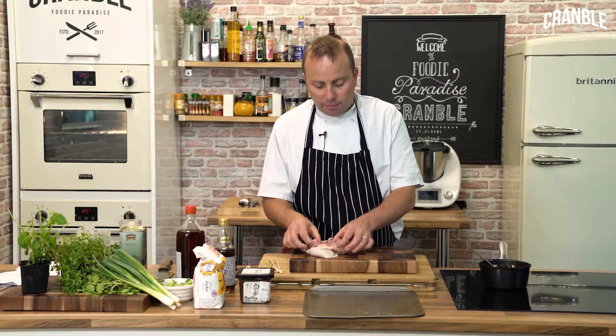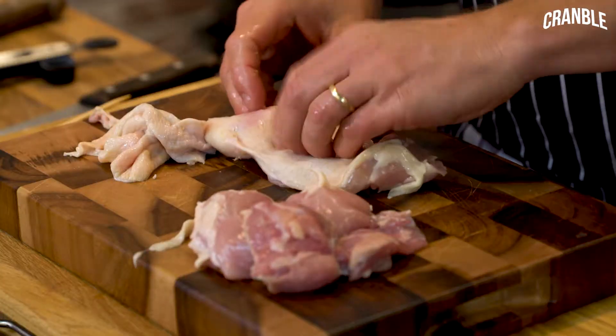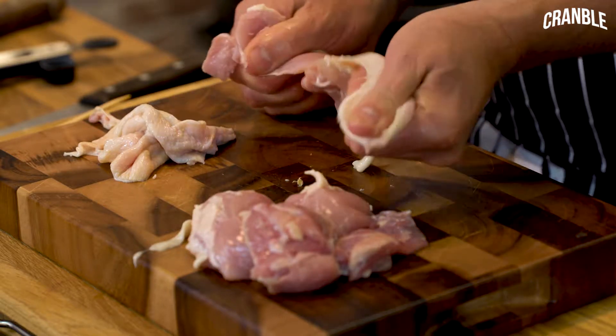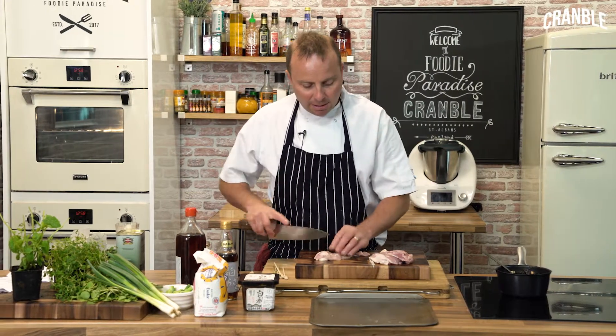I've got 3 nice chicken thighs here. What we're going to do is just take the skin off these — it just pulls off quite easily. Then with the chicken thighs we're going to cut them into bite-sized pieces.